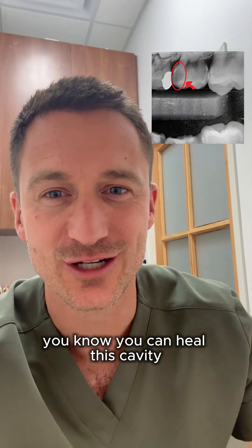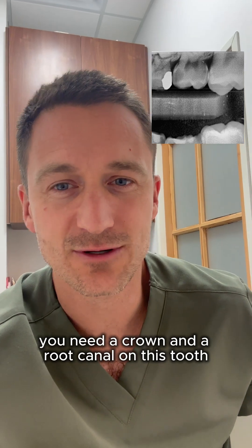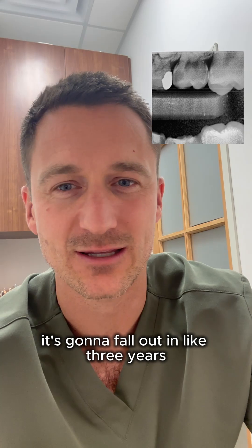Look at this giant cavity. You know you can heal this cavity — here's what I mean. The person was told they need a crown and a root canal on this tooth. This is a baby tooth — it's going to fall out in like three years.